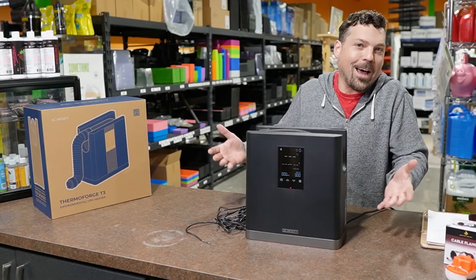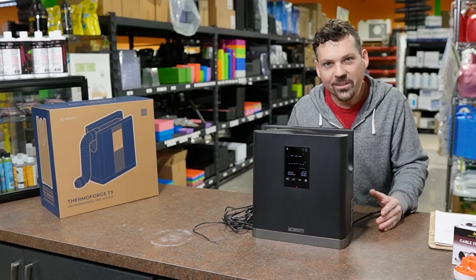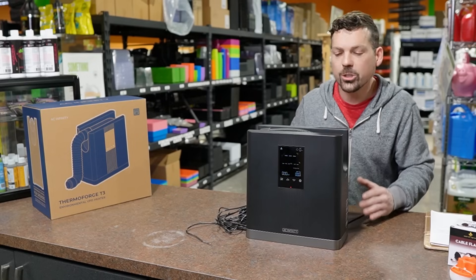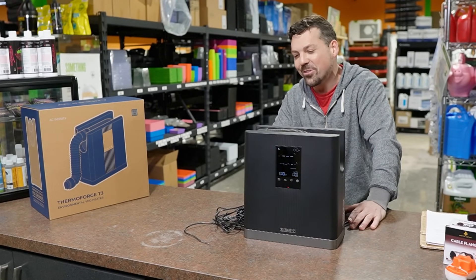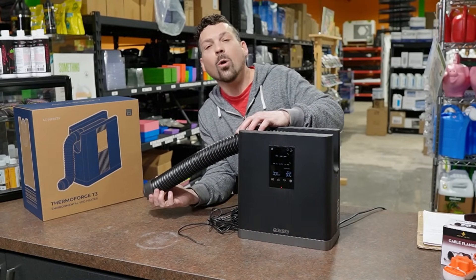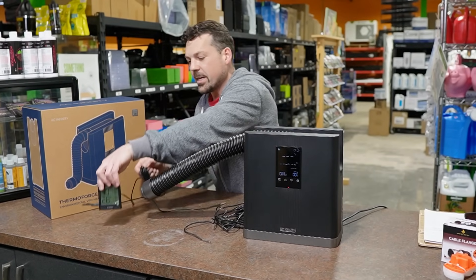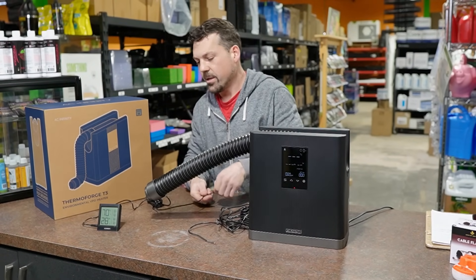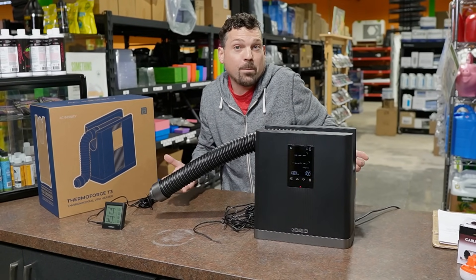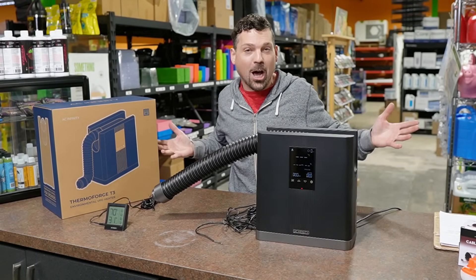Most importantly, we got to talk about the 10-speed settings — what they call true heat settings. What John and I decided to do is make a little time lapse where we bust the tube out, take an AC Infinity hygrometer, and jam it up the tube to see what happens. We're going to go through each speed setting. Enjoy the show, and I'll be right back.